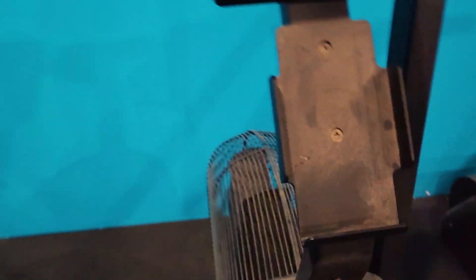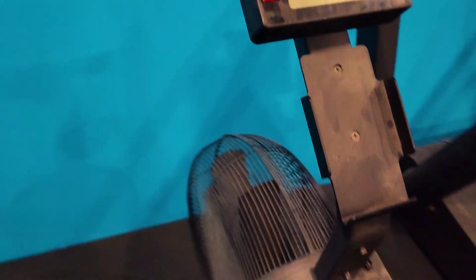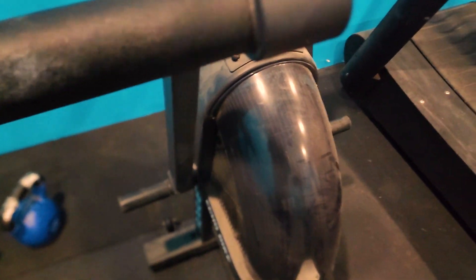Mine came with the phone holder, which is kind of cool when you're sitting here doing long interval workouts. I also invested in the screen so the wind doesn't hit you, which is kind of nice in the winter and also when you're cold.